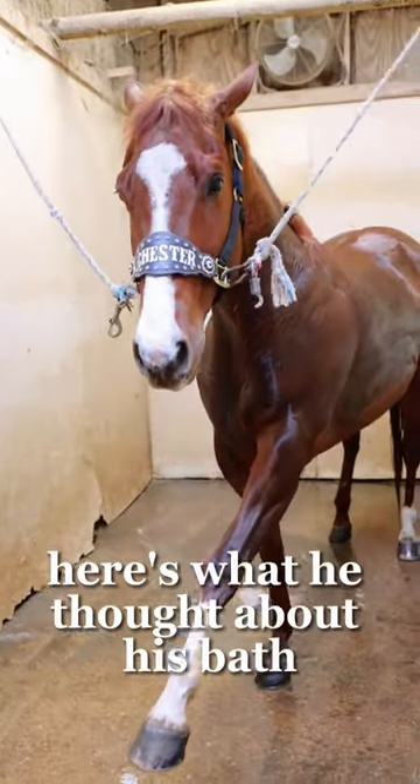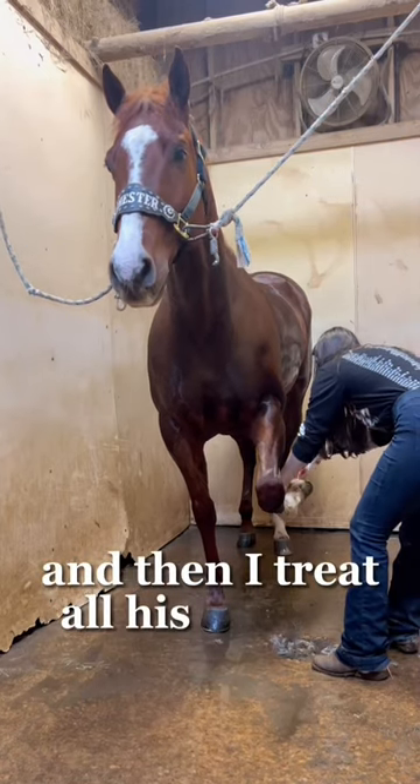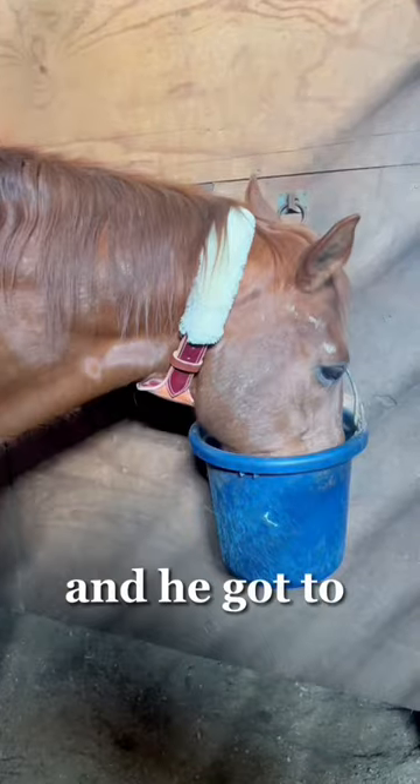Here's what he thought about his bath — he hated it. The Ferrari does not like to be washed. I get all that conditioner out and then I treat all of his feet for thrush, and he got to go eat dinner.